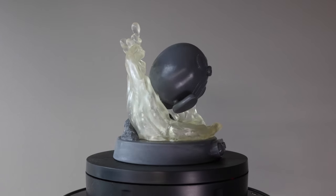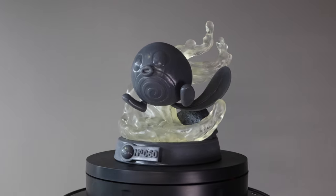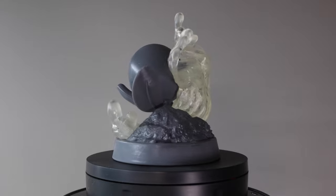So today I'm going to be painting the 60th Pokemon, Poliwag, and I got this model from Pokedex Studios. I'll go ahead and put all of their information in the description below for you.